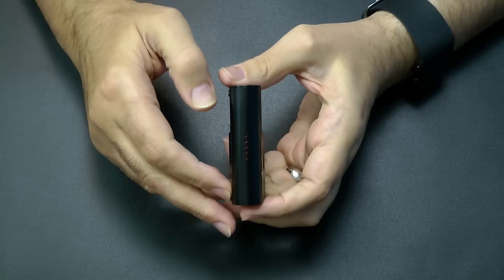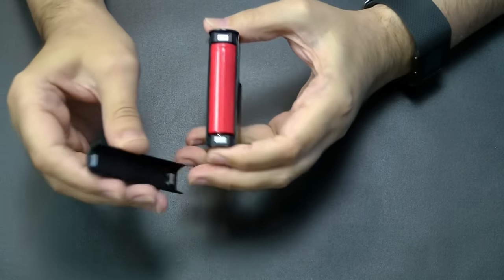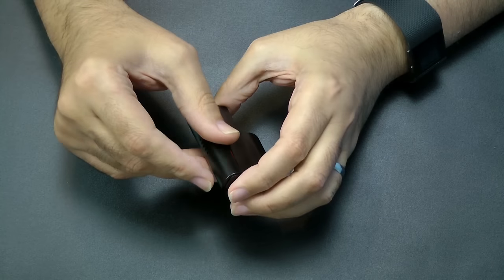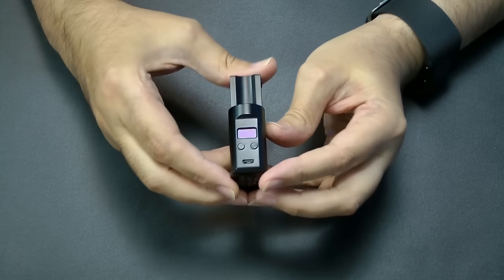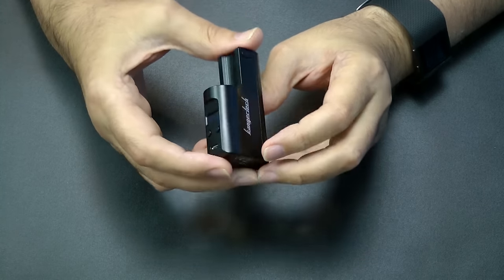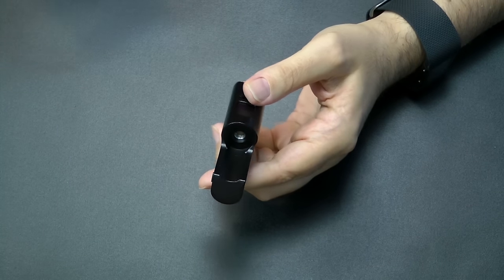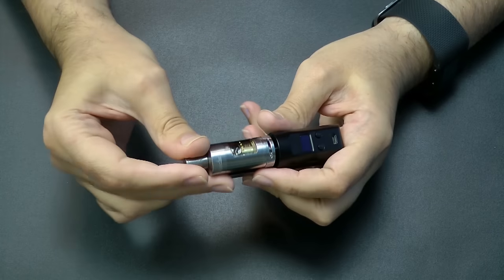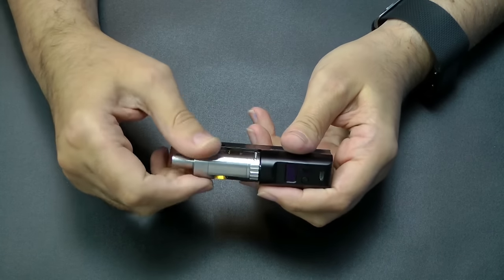Let's take out the unit itself. This actually takes an 18650 battery, which fits in via a magnetic back. I've got one in there already — it doesn't come with a battery, you do need to provide your own. It will charge via the micro USB on the front. It will fit other devices, but not huge ones. Something like the Pro Tank fits quite nicely, or a Sub Tank Mini.